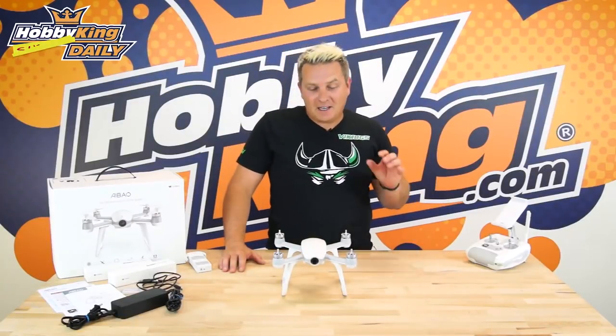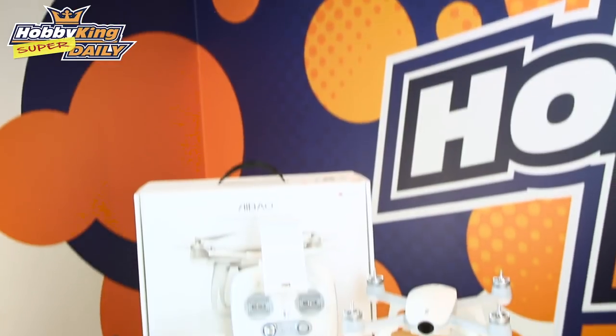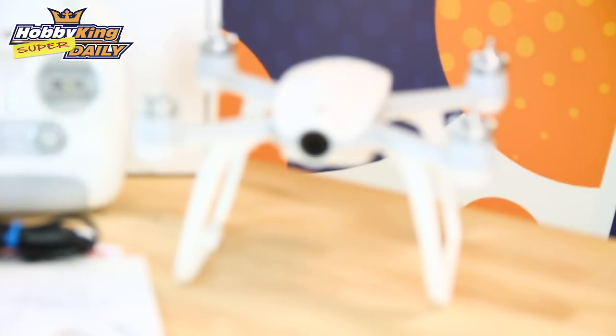Hi, Simon here from HobbyKing, and today I've got to show you the Walkera Airbow FPV drone with augmented reality.